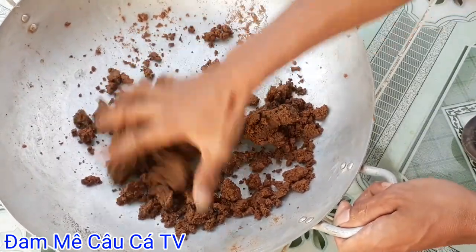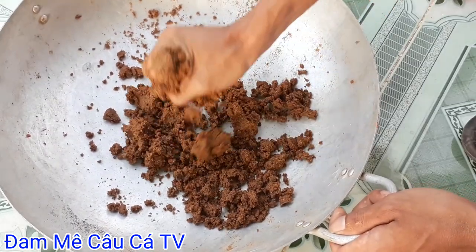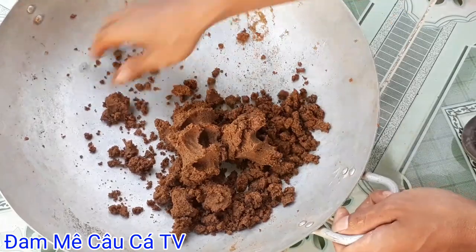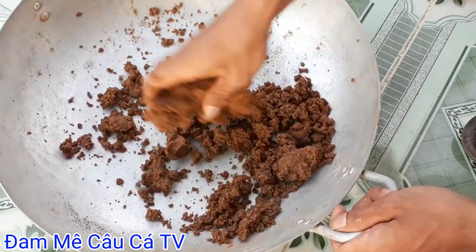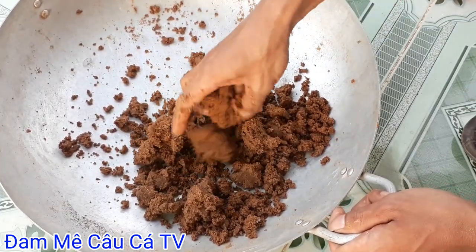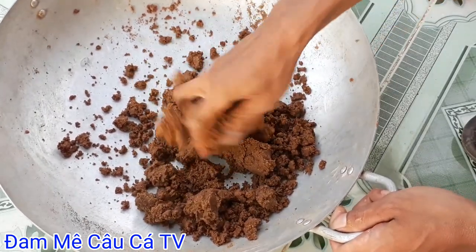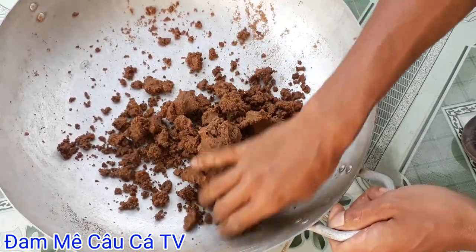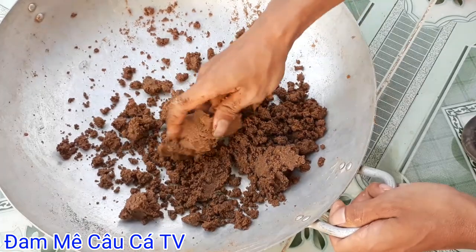Cá rưu phi thích ăn là chỉ cái mồi các bạn trộn câu liền nó mới khoái thôi. Mà đối với cái mùi chua rồi thì cá rưu phi kén không ăn. Và nếu cái bài mồi này các bạn câu mà cá rưu phi nó phá nhiều, mình có một cách để giảm cá rưu phi ăn phá mồi. Mà khi các bạn đã bỏ cái thứ này vào rồi là nó chỉ dính được cá rưu phi khủng thôi - từ nửa ký trở lên. Mình đảm bảo các bạn 100%.